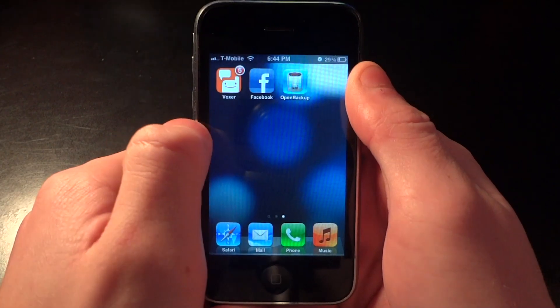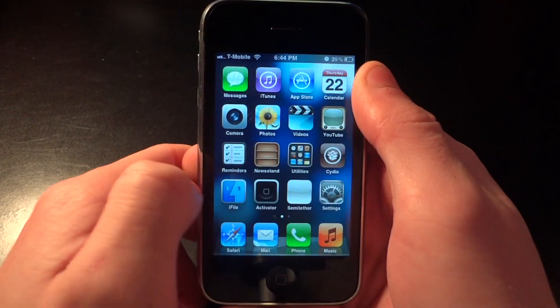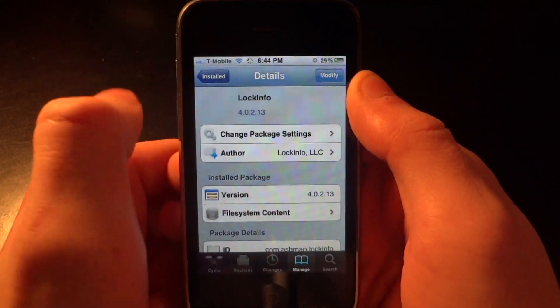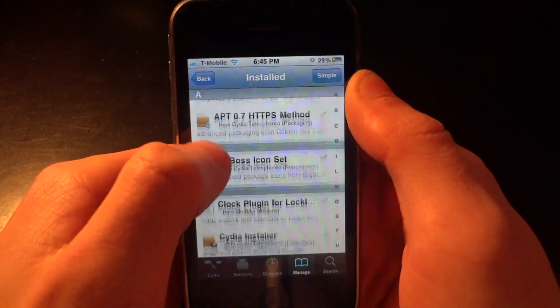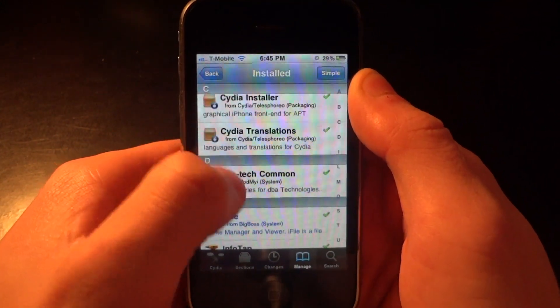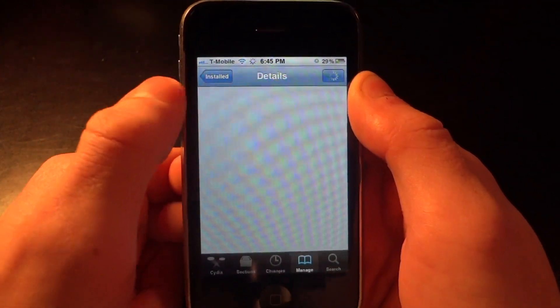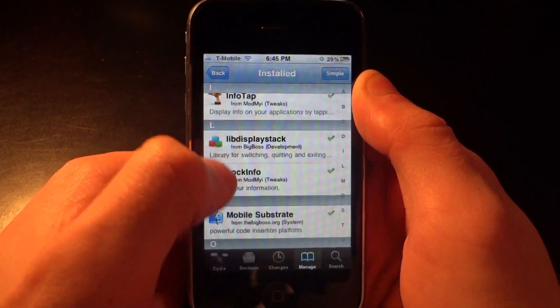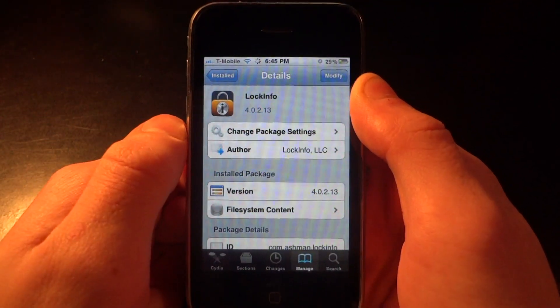I'm going to go back into Cydia and show you the packages themselves. If we go down here you'll see that I have iFile right there — so iFile worked. And you already saw LockInfo, but here is the LockInfo package as well.